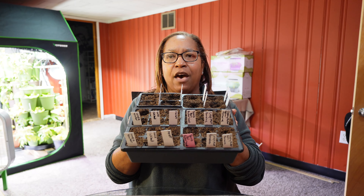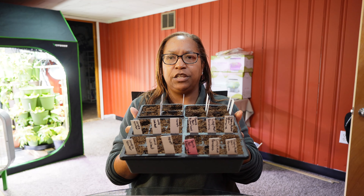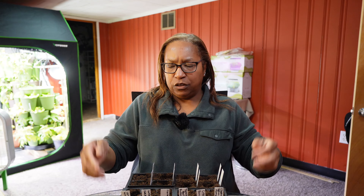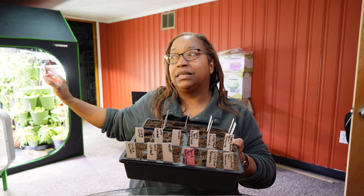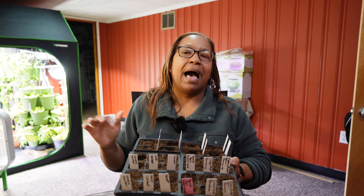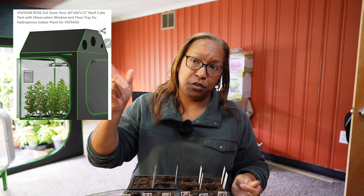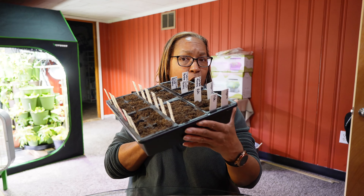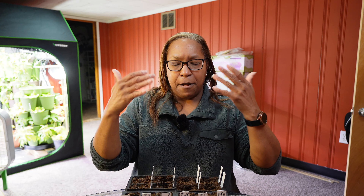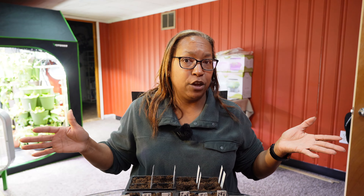I already have my little seed starting trays started. I use the super cheap ones at this stage because I need to maximize my seed starting space in my indoor grow tent — I have a five by five grow tent. I am not only starting my seedlings for the whole year, but I'm also growing food that I'm eating during the winter. So in a five by five space, I'm trying to do a lot, so I have to start very small and then up-pot once the seedlings get large enough so they don't take up too much room.